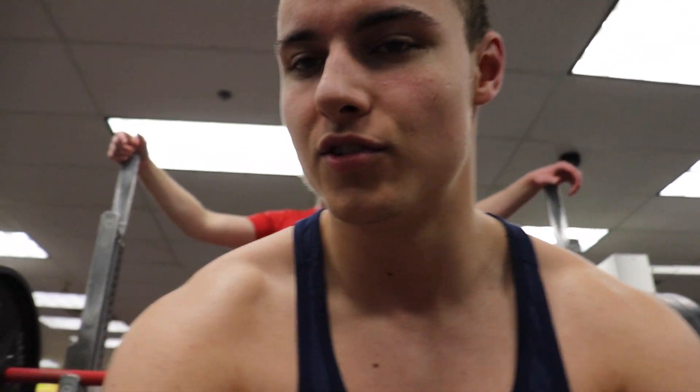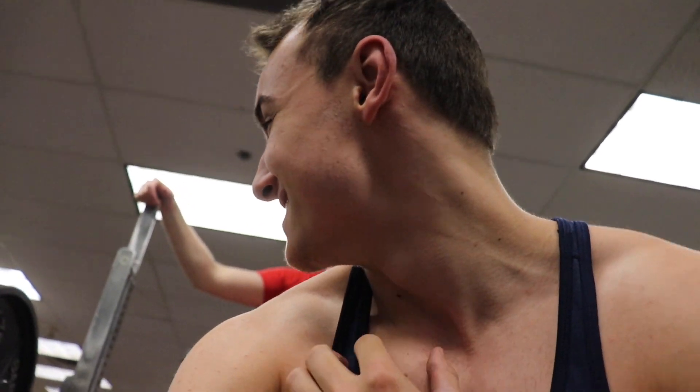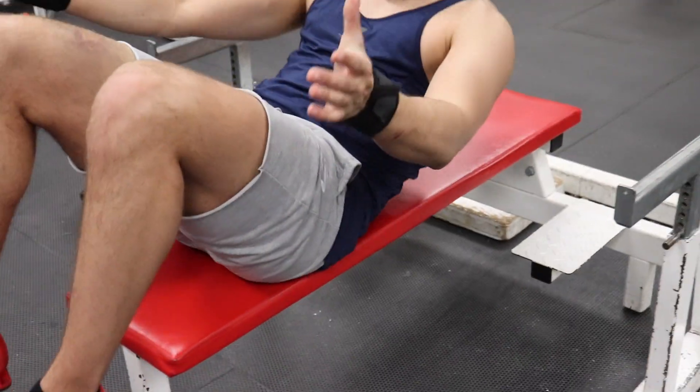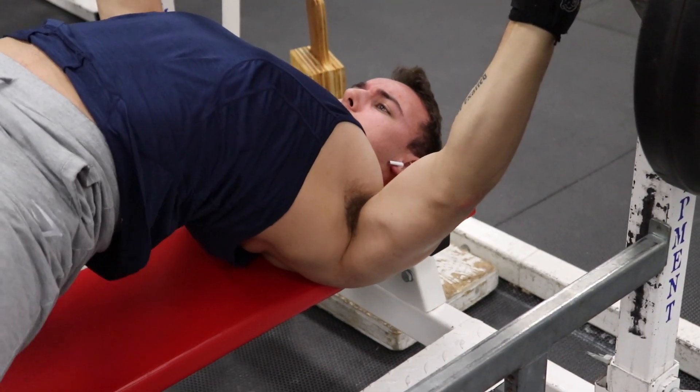Alright, got 245 on the back here, going for a single. This is probably going to be my last one. What was that before? 265. I didn't film my 135 or 225 because that's cringy, mate. My camera is dying — I forgot to charge it. But here comes the 245 single. And there comes 245.